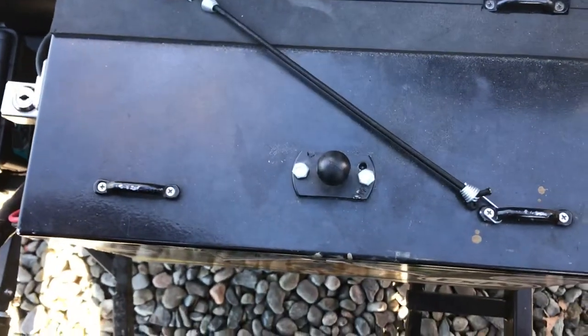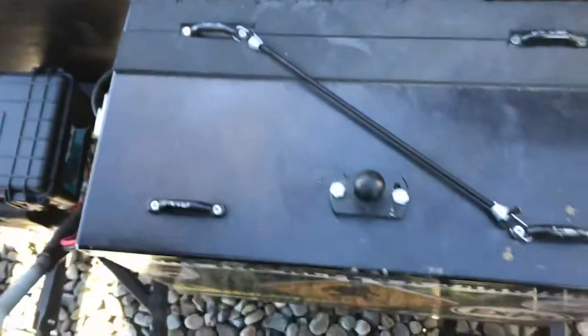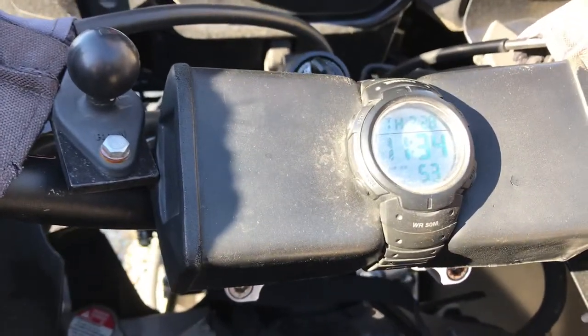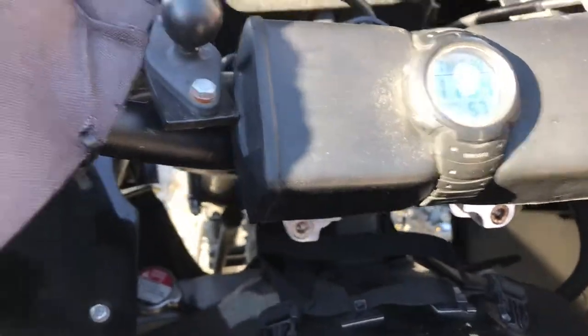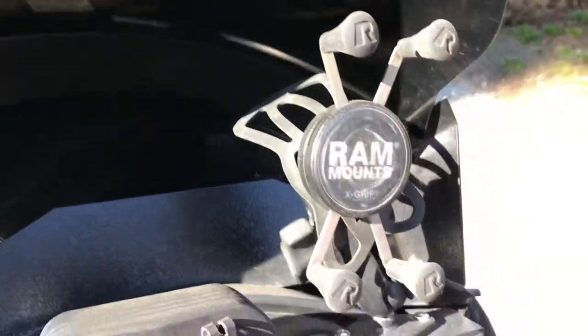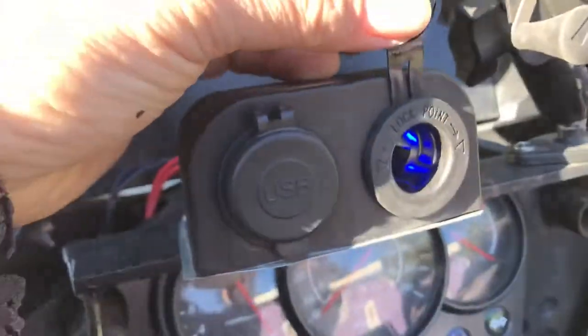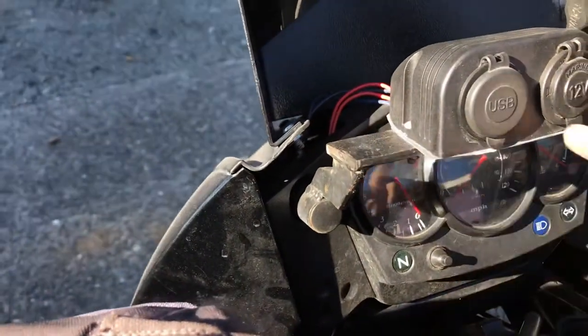There's an extra RAM mount for my SPOT. If I'm riding with others, I keep my SPOT on the bike; if not, I keep it on my person. Just a cheapo watch off eBay — I've had it on there since I bought the bike, several years, and it still works perfect. My main RAM mount up here, and I have two USB ports plus a 12-volt socket, all waterproof. I built this dash right after I bought the bike — holds everything.